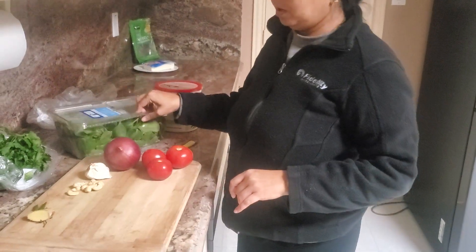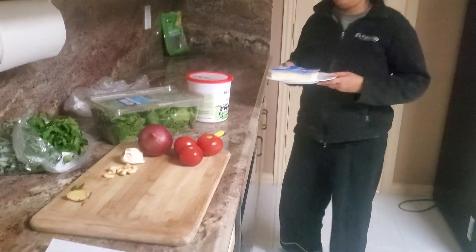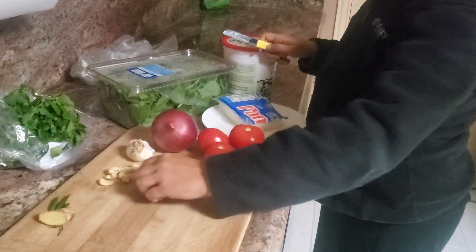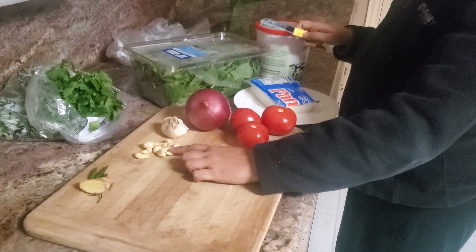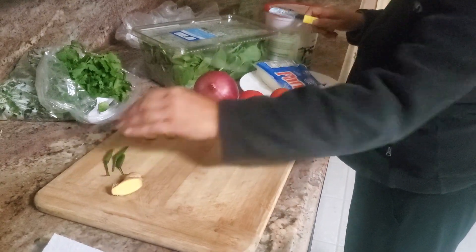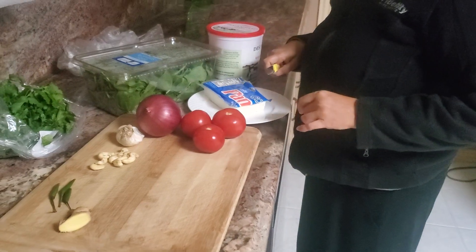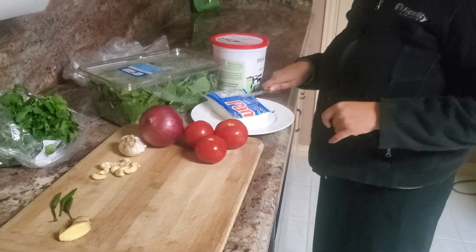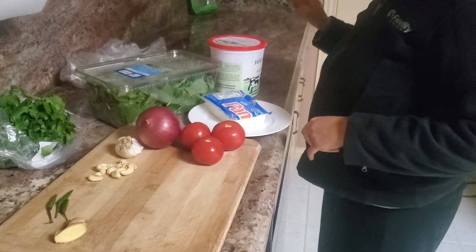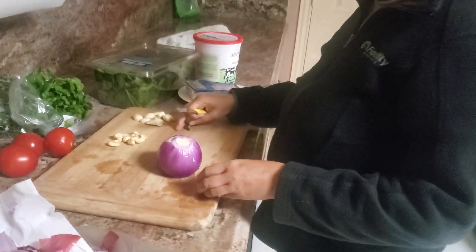We're making spinach paneer today. For ingredients we need one onion, a little bit of garlic, eight cashews, ginger, three green chilies, and two to three tomatoes depending on how big they are. You also need paneer, fresh spinach, a little bit of fresh coriander, and yogurt.